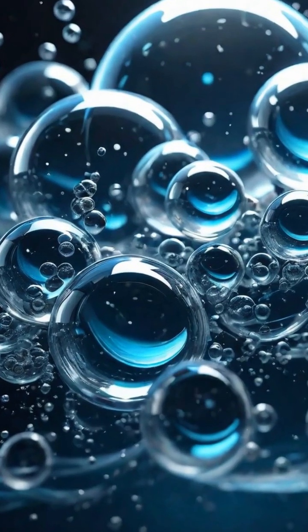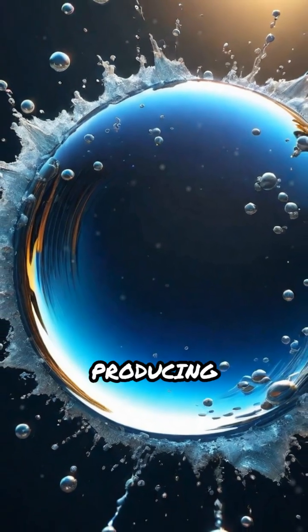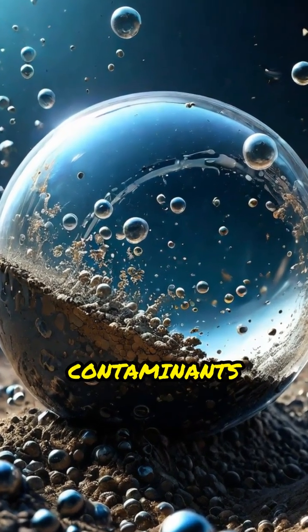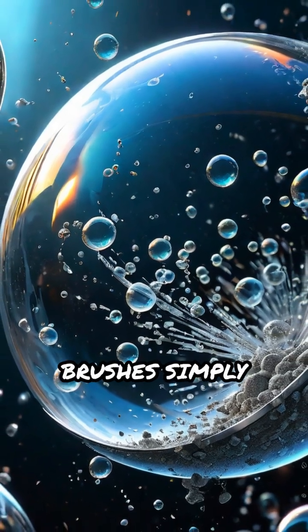These waves create a phenomenon called cavitation. Tiny bubbles rapidly form and collapse, producing powerful shock waves. These shock waves dislodge dirt, oil, and contaminants from even the smallest crevices, reaching places brushes simply cannot.